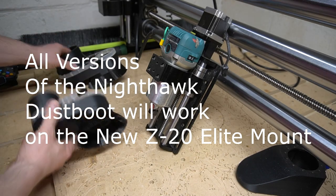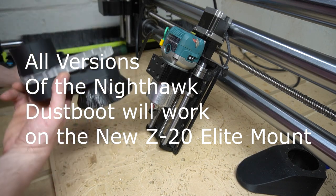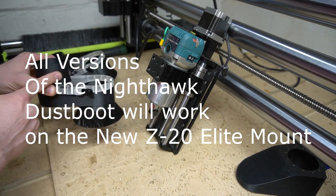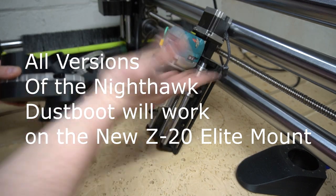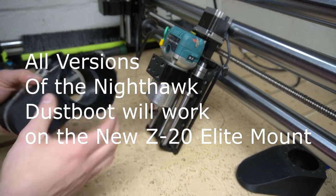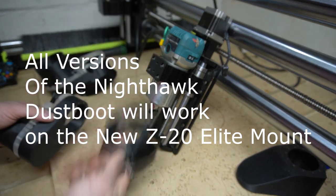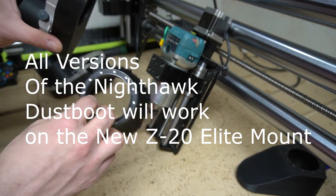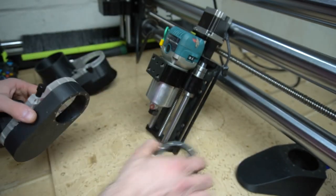What is happening guys? I'm going to show you how to install the 65mm 4-inch Nighthawk and 65mm 2.5-inch Nighthawk dust boots. I have a Makita router in the mount. These have a removable brush ring that you can buy replacement brushes for. The 2.5-inch comes in 1-inch brushes and 1.5-inch brushes.